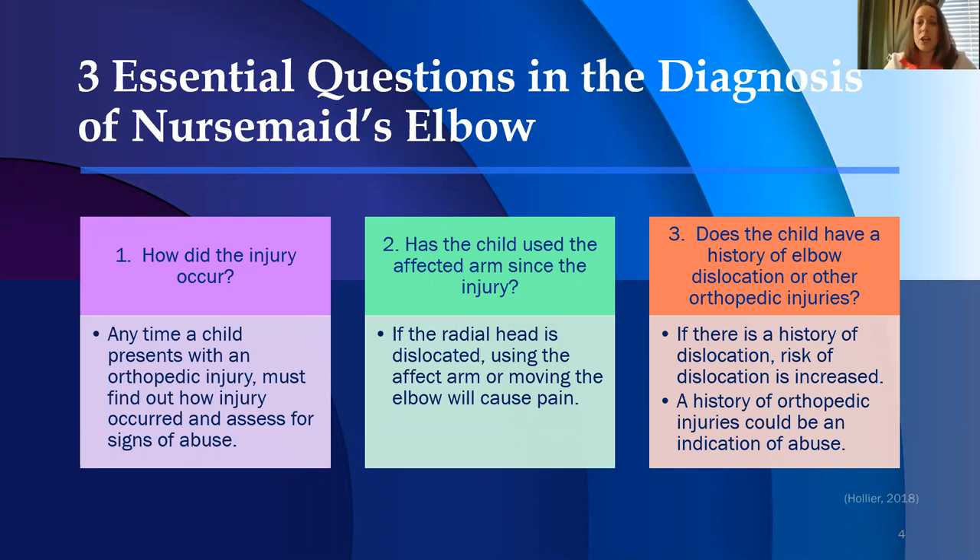Third, does the child have a history of an elbow dislocation or other orthopedic injuries? If there is a history of a dislocation, it increases the risk of another dislocation occurring. You also want to assess for any indications of abuse — is there a history of orthopedic injuries in this child?